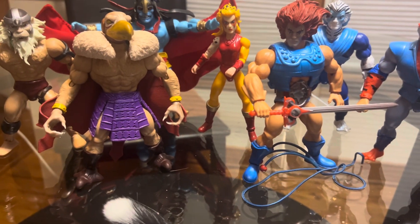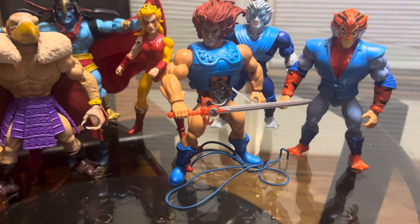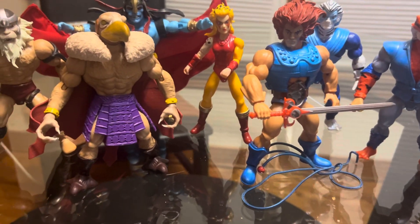Hey guys, welcome back to another one of my videos. This time I'm doing a small review on my custom figures that I have over here that I made so far.